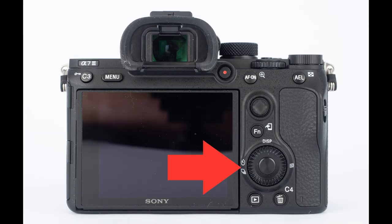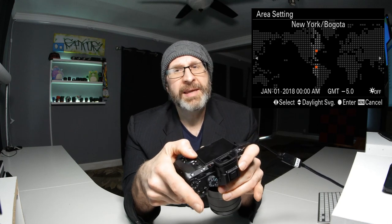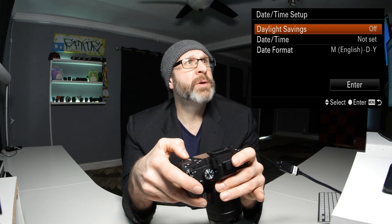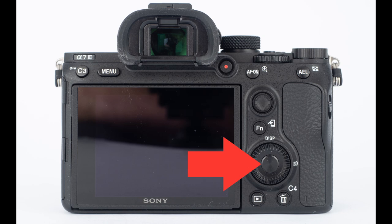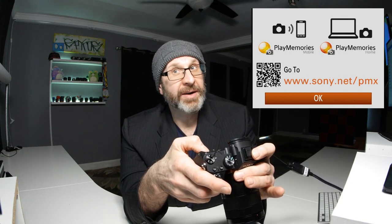On the back of the camera there's a dial which is also a set of buttons — up, down, left, and right. Use that dial to navigate through the options. Press the left button to move over to Chicago, Mexico City and choose that time zone. Set daylight savings off, set the date and time, set to PM, and press the center button to confirm. Move down to enter and lock that in.